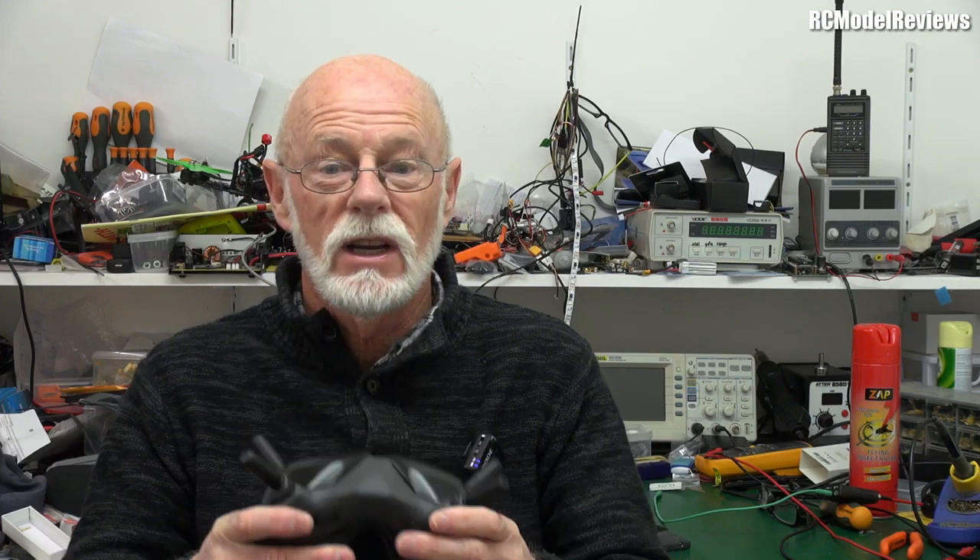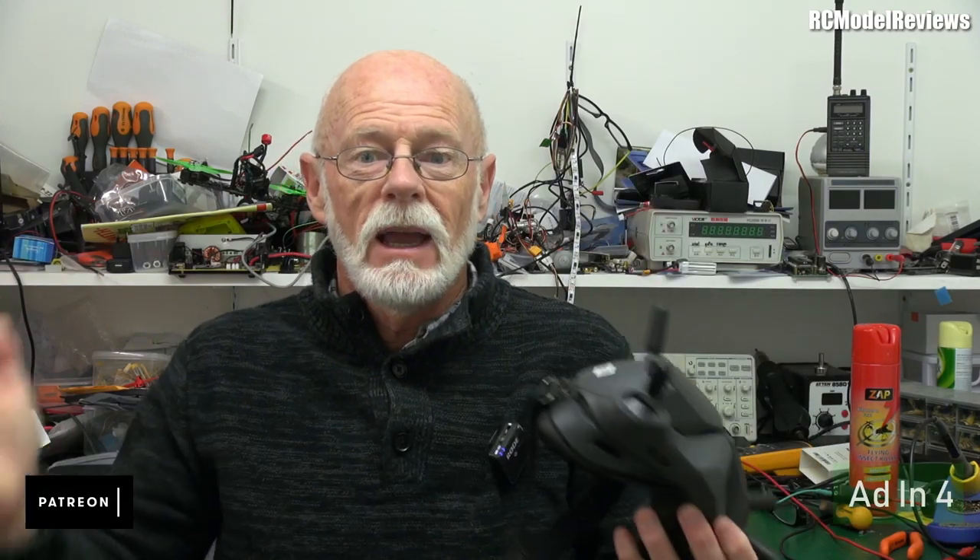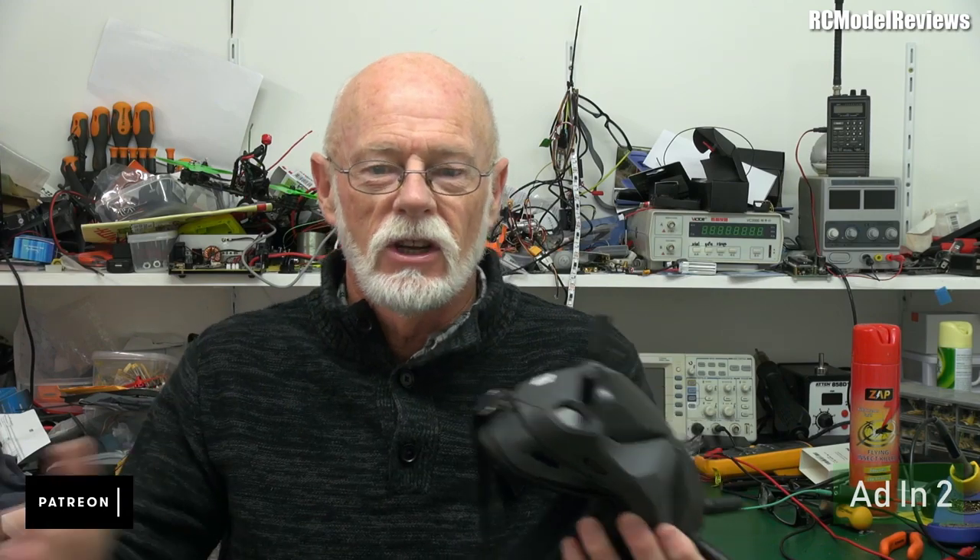I think most of those issues could be addressed with a firmware update. The question is, will DJI actually address this with a firmware update? Will they say, let's make these a product unto themselves and sell them to the existing FPV users — put a thin end of a wedge, get them using our goggles, and then they're more likely to buy an air unit? Or will they say, no way, we want people to buy the whole package — goggles and air unit? Only DJI knows.